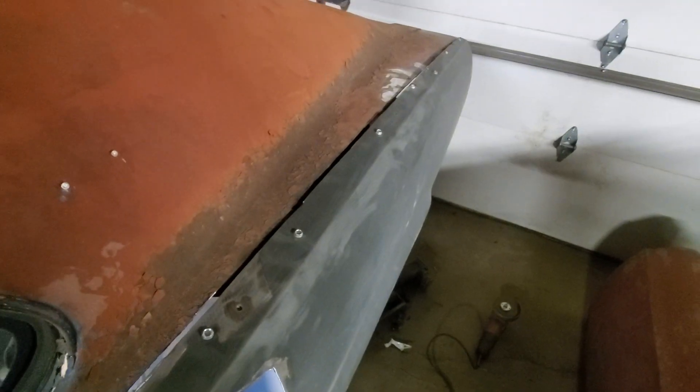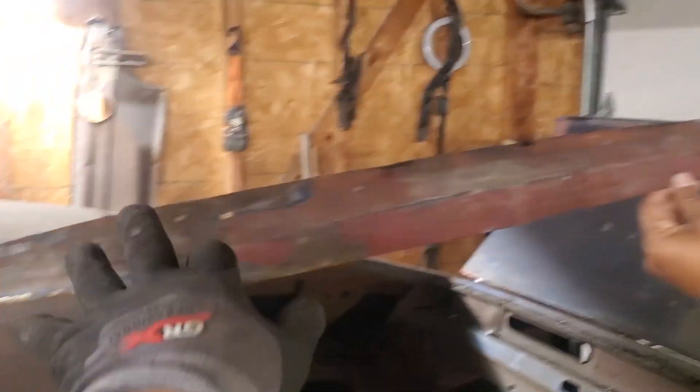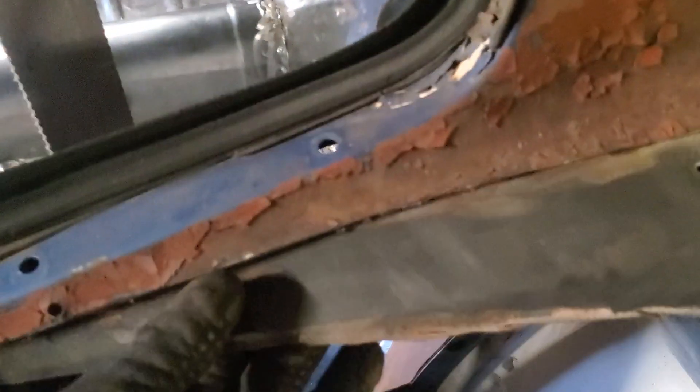I'm going to remove the Shimano screws because they're just holding up the old part of the quarter panel. Not sure if you guys can make it out, but I'll show you what it looks like. That's the old piece of the quarter panel that was just cut off. So now we have the new piece, and I need to start flacking all this stuff — that's what I'm going to do.